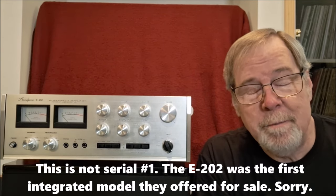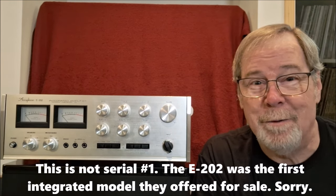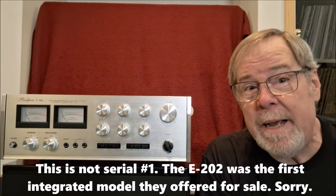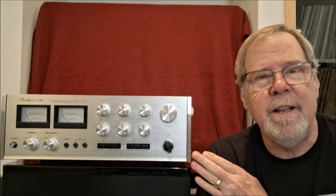Let's put that into perspective. This is the very first Accuphase integrated amplifier they ever made. Back in the day, Accuphase was known as Kensonic Laboratories. It was actually founded by a couple of engineers from Kenwood and for a very long time was partially owned by Kenwood. And then it was distributed here in the United States by TEAC — very odd bedfellows.